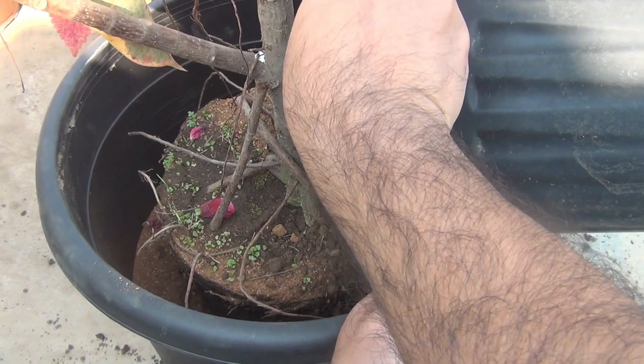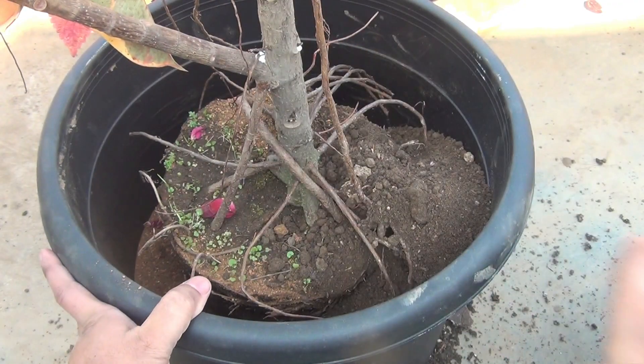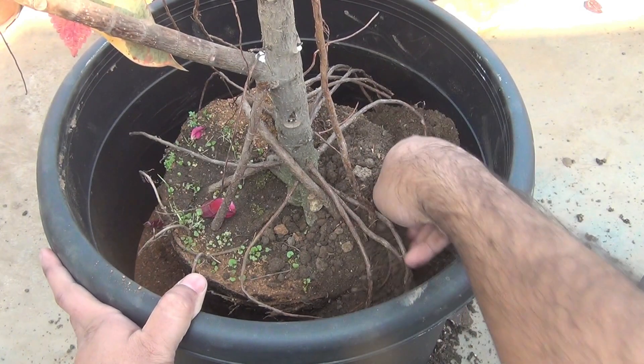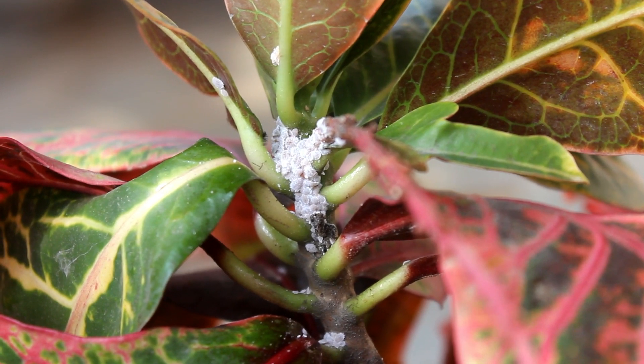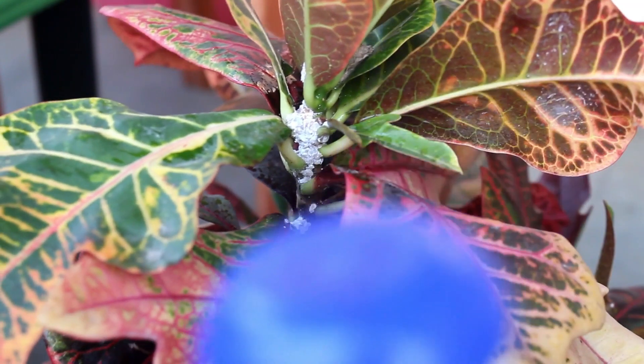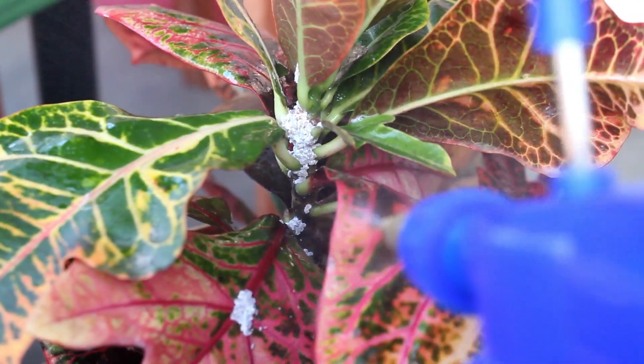After using the neem cake powder I could not find ants in the soil. Neem cake is also effective against many other pests other than ants. Mealybugs also create lots of problems especially on plants like hibiscus and croton. I have a video where I have shown five easy ways to get rid of mealybugs.